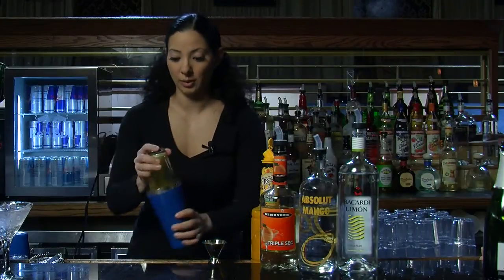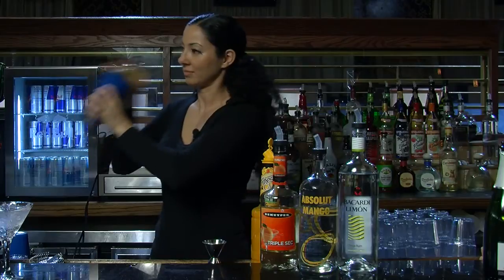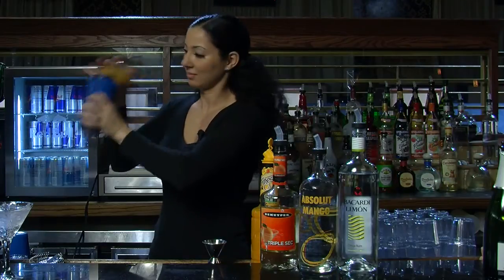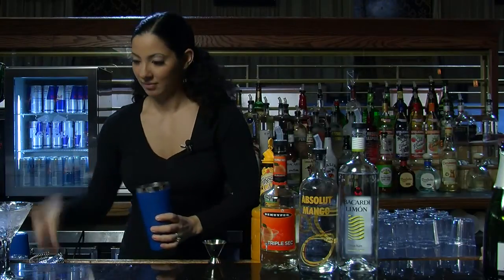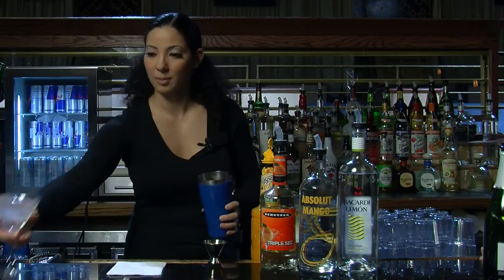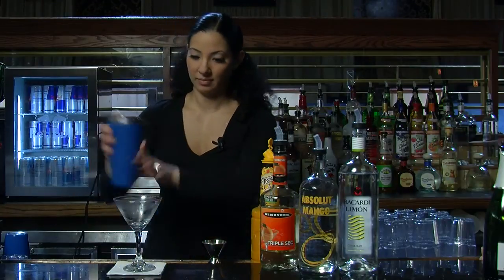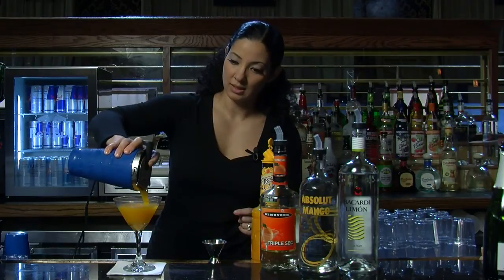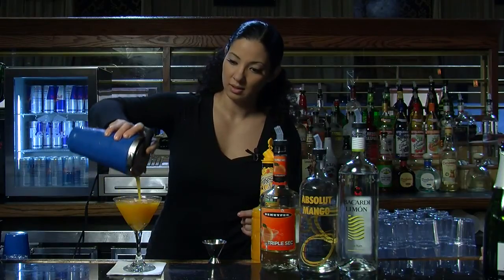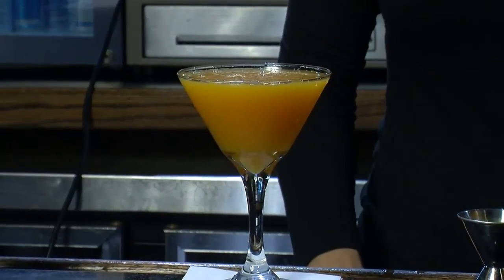I'm going to want to shake it really, really well. Dump out the ice. Nice and thick. And there you have a Mango Tango Martini.